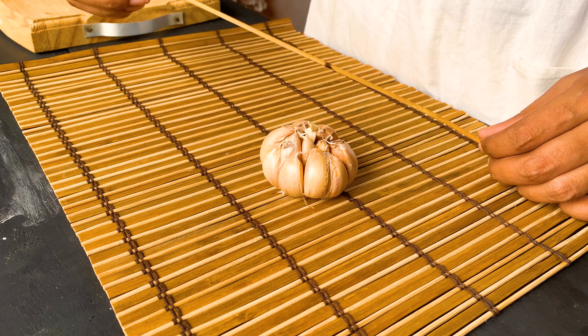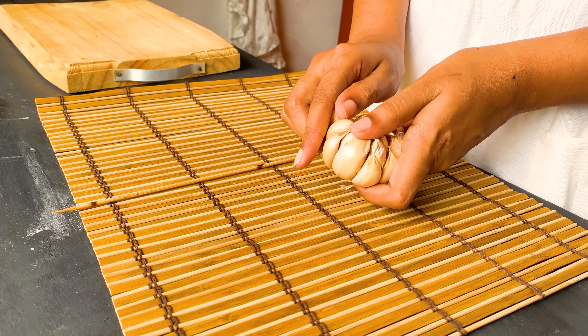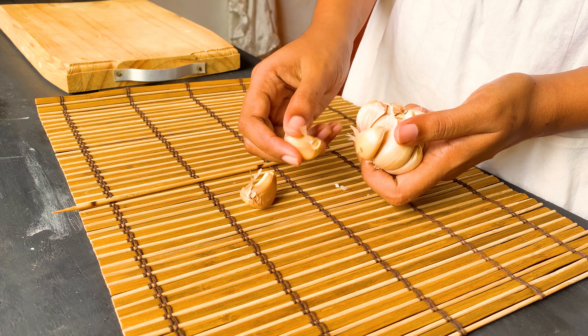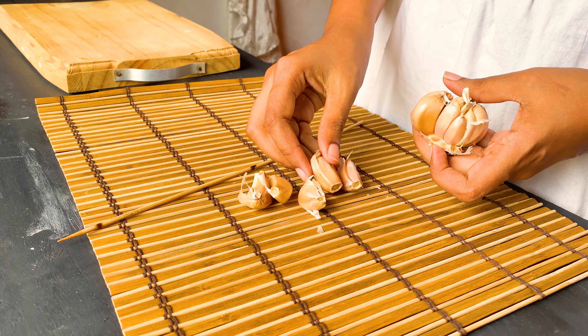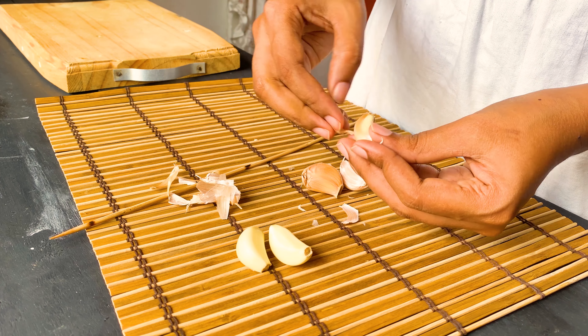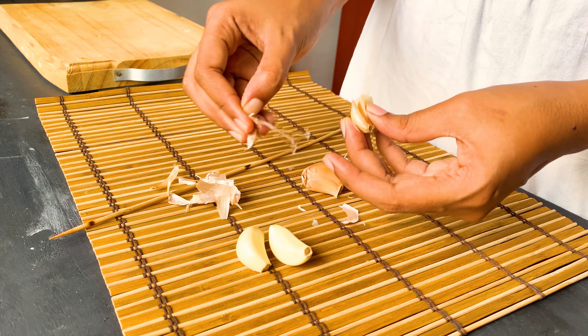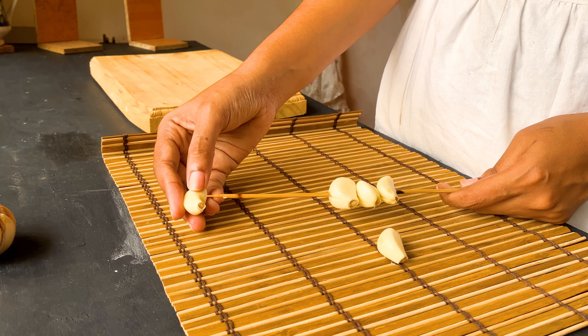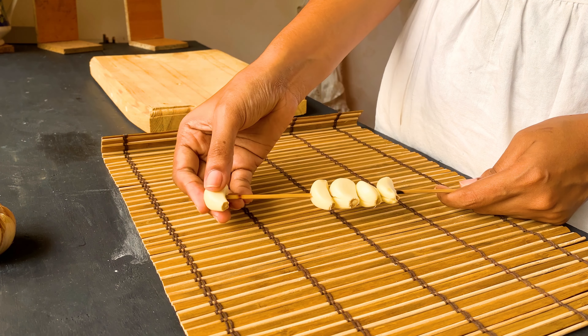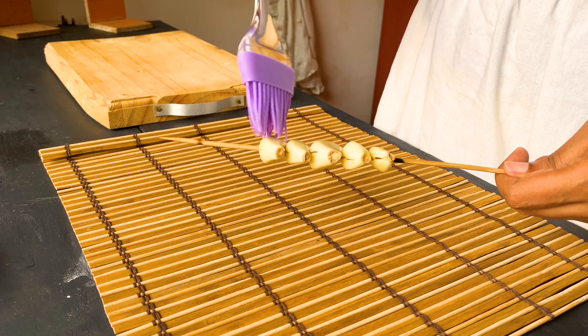Take 5 cloves of garlic and a barbecue stick. Separate and peel the 5 cloves of garlic. Do not burn your garlic with the skewer. Then attach them onto the barbecue stick and brush with some oil.